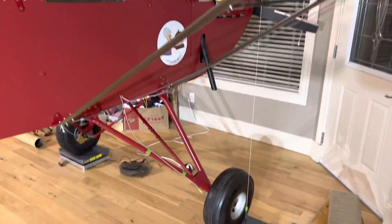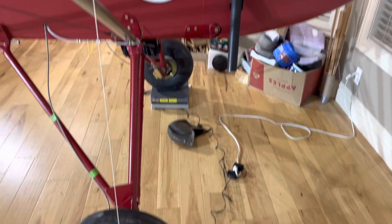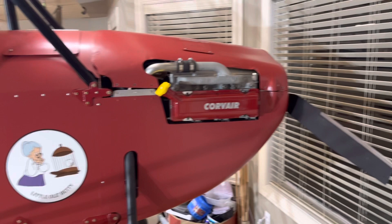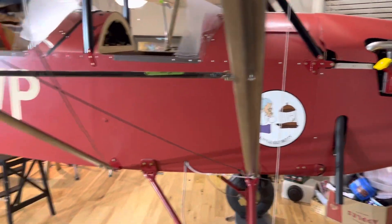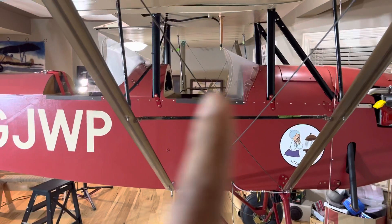We got three scales — I borrowed them today. There's one at the tail and one on each wheel, which you'll see there. Everything is in here: empty fuel, oil is in there. Luckily she weighed out okay, and the center of gravity calculates to right about where it's supposed to be.